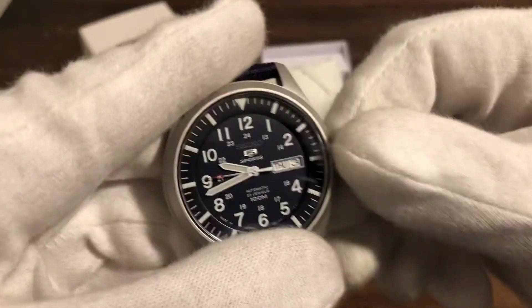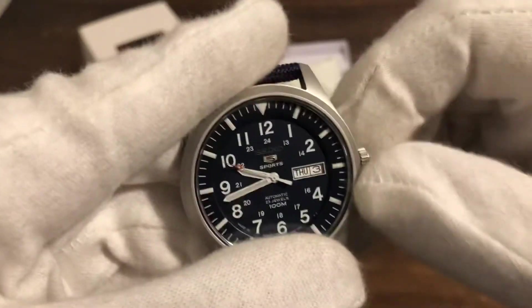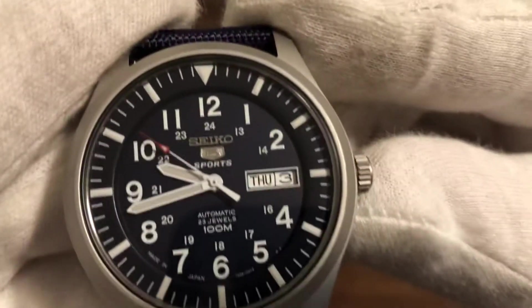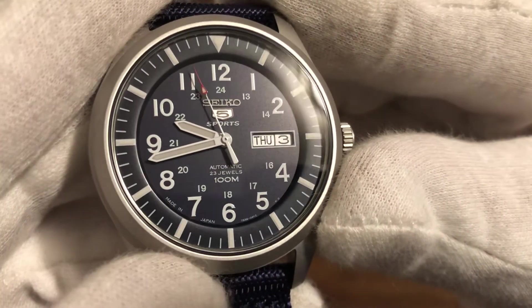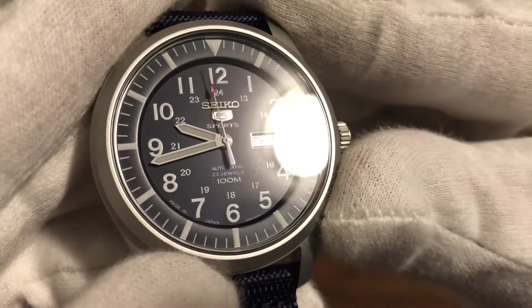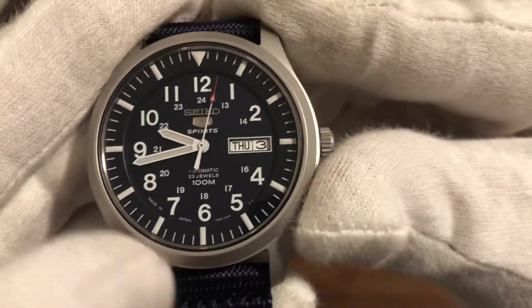It has a screw-down crown — actually, no, it's not a screw-down crown. Sorry. But it does have a screw-down caseback and 100-meter water resistance. 23-jewel movement, automatic Seiko 5. And I like that it's made in Japan.